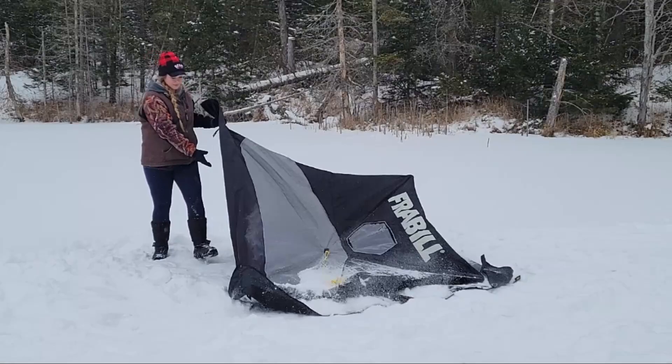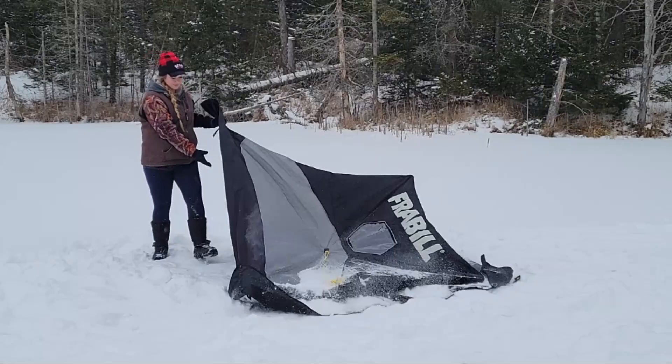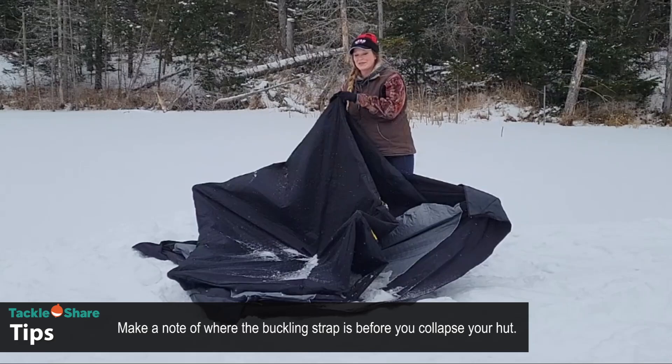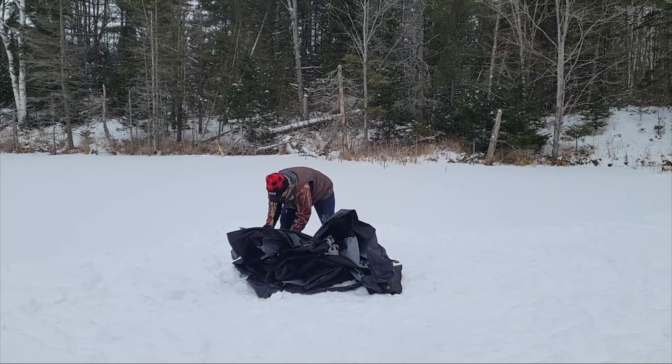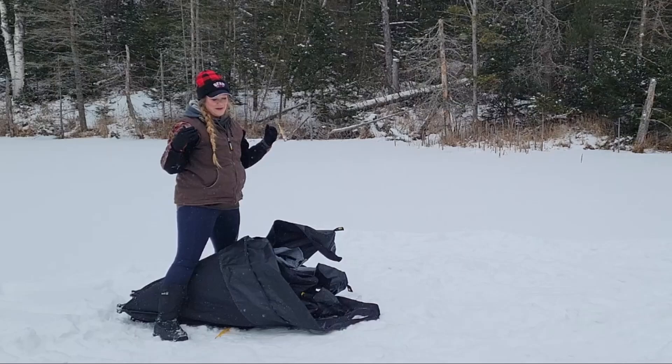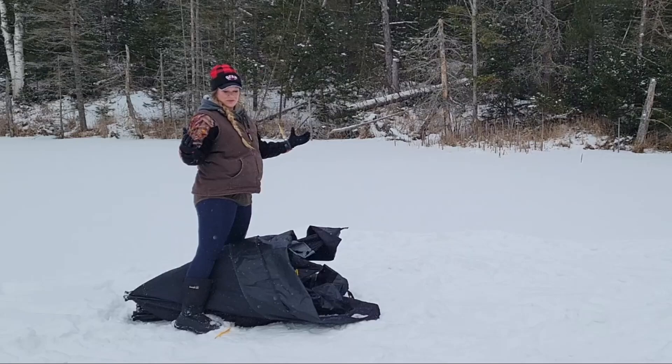Then the easiest thing is to just fold it back up. I made a mental note of where that bundling strap was when I was inside the hut, so I know where to look for it. Like any camping tent, they hardly ever fit back in the original bag — especially when it's cold, the fabric really wants to stay where it was. You really have to use some encouragement to get it packed back down.